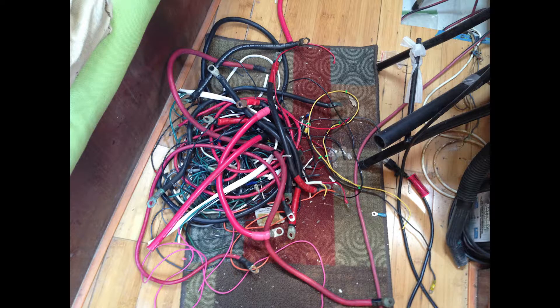One of the things that really took some time was going through the engine room and taking out abandoned wires, lost wires, homeless wires, wires that were the wrong gauge, the wrong length, and the wrong color. Here you see some of them on the floor in the main part of the boat.